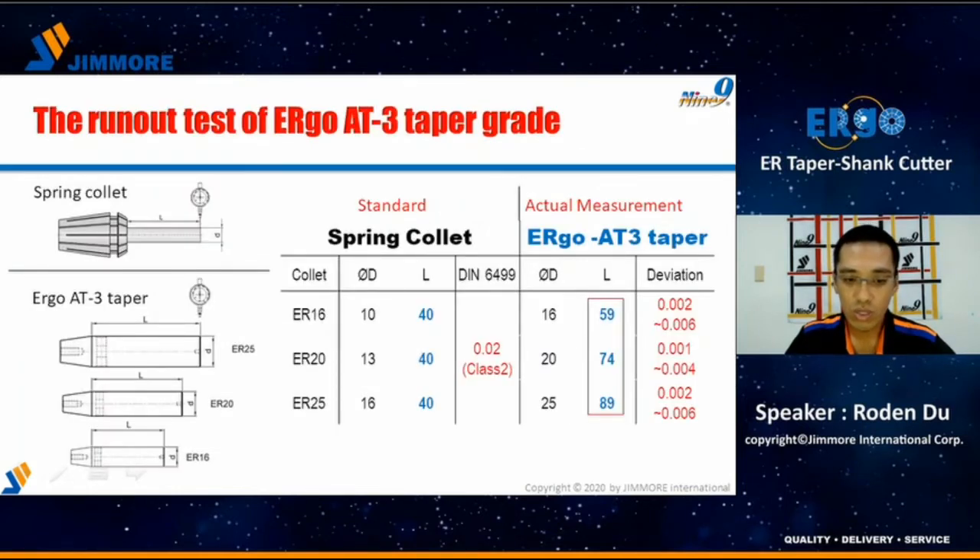In this slide, you will know the actual Ergo taper measurement. We measure the taper run-out in a much more critical way. The measurement length is longer than the standard requires. Furthermore, the standard requests that class tool run-out is within 20 micrometers. What is impressive is that the Ergo run-out is around 2 to 6 micrometers — much better than the standard requirement.